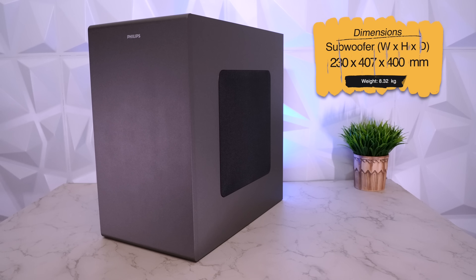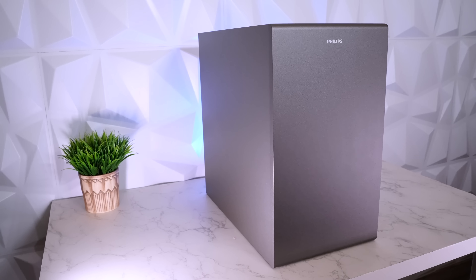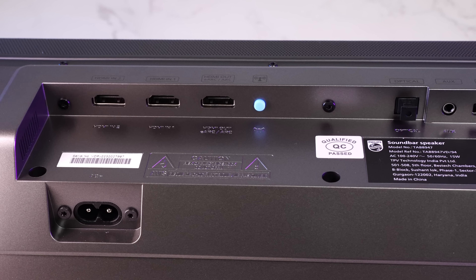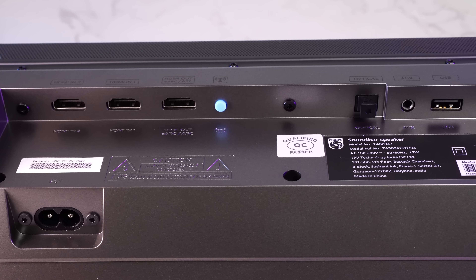Coming to the subwoofer — it's wireless, so there are no cables connecting to the soundbar. It's the exact same silver gray, perfectly matching the soundbar — very clean and extremely well built. You can spot the mesh fabric on the right protecting the 8-inch subwoofer. On the back is the power port, the pairing button, and further below is the base reflex cone. Talking about the ports on the soundbar, all are tucked behind: the power input port, HDMI 1, HDMI 2, HDMI ARC, Wi-Fi reset, optical, AUX input, and a USB-A port to plug in your pen drives.